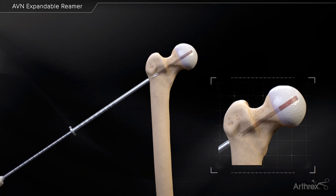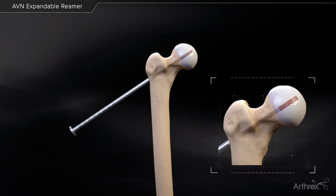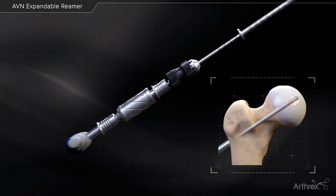Remove the 5 mm cannulated reamer on power so that only the 5 mm drill sleeve is left in place. Insert the expandable reamer through the 5 mm drill sleeve and advance to the proximal end of the socket.